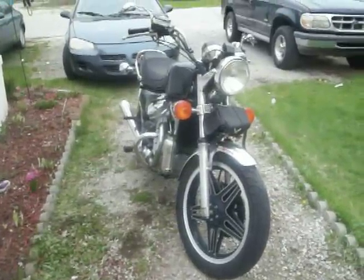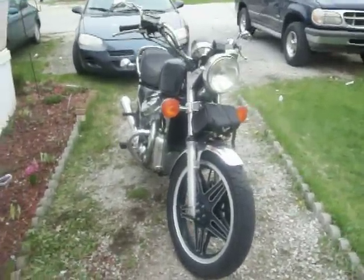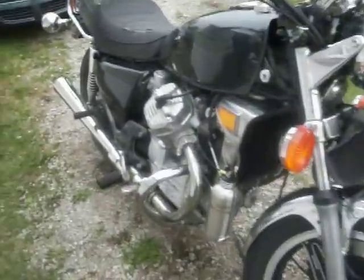Okay, as promised, this is my 1980 Honda CX500. It's a water-cooled V-twin.